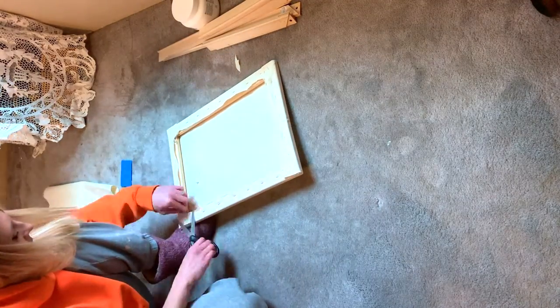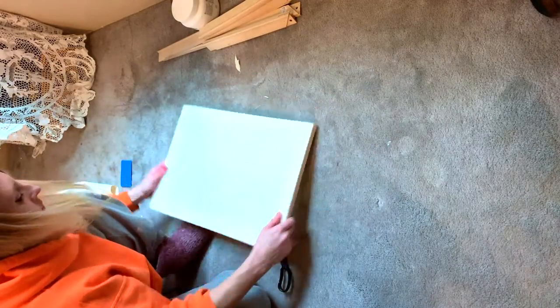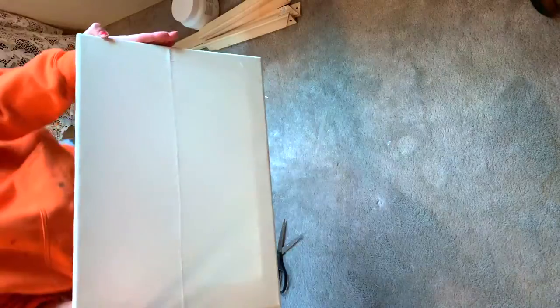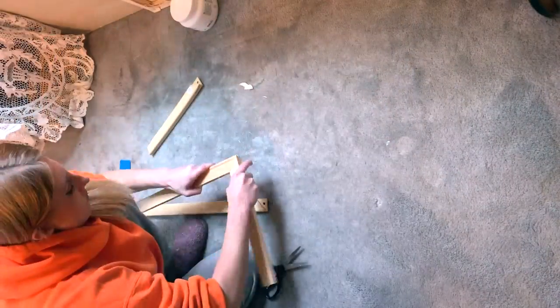Now our canvas is looking pretty good, but before we add the gesso I'm going to give you a fast-forward version of stretching the second canvas.